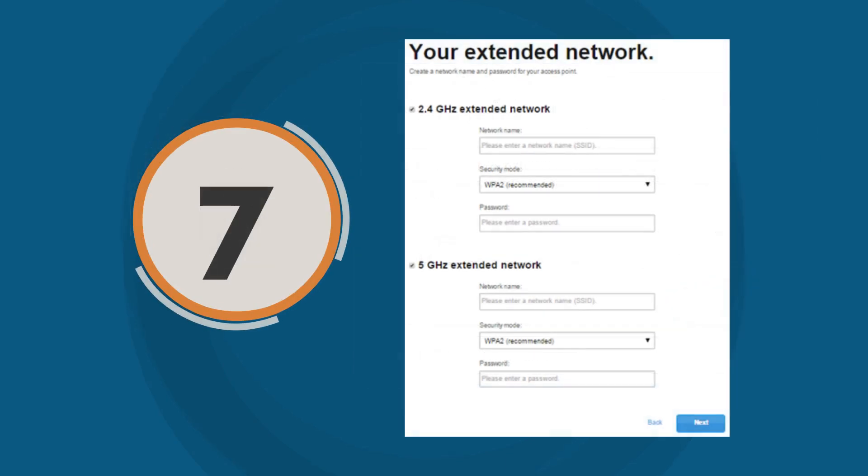Step 7: Set unique Wi-Fi names that the range extender will broadcast. You can choose to use different names for the 2.4 GHz and 5 GHz bands, or keep them the same for both. Also, create a Wi-Fi password, then click Next to continue.